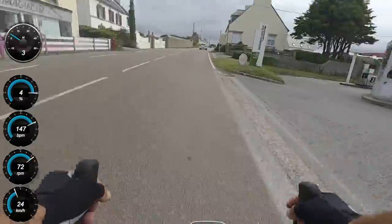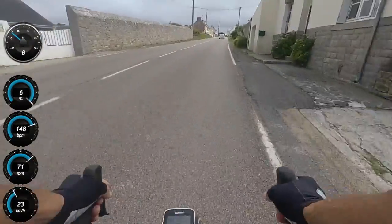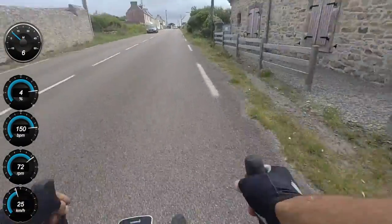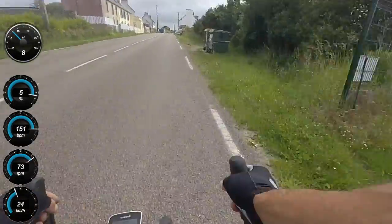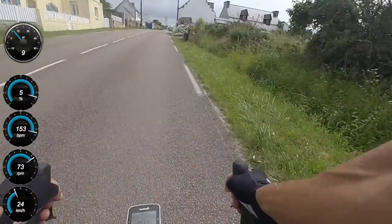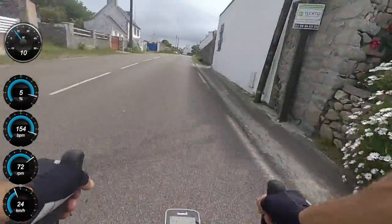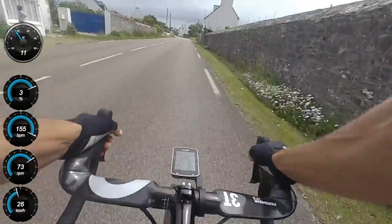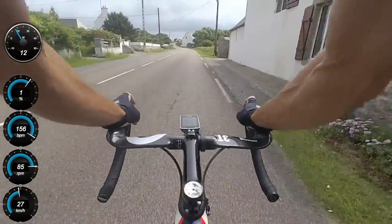If anything, go even easier than you normally would. Find a nice easy gear - maybe your lowest - spin it, settle in with a nice high cadence, don't strain anything, and just get comfortable because it's a long way. Then after one or two kilometers, if you're feeling good, step it up a little bit. It's far better to finish feeling fresh than to get to the top feeling absolutely cooked.